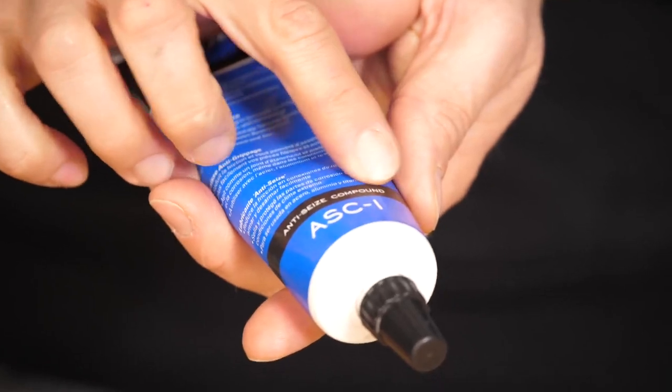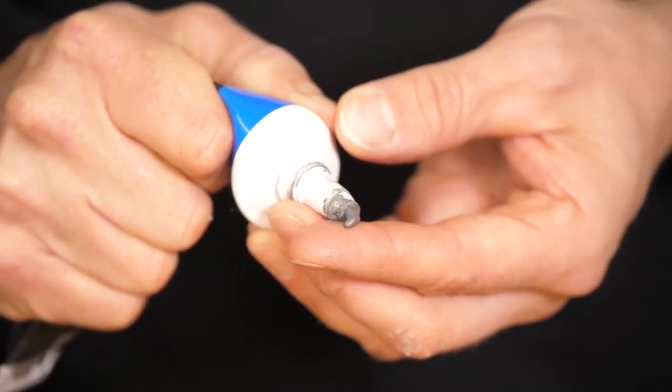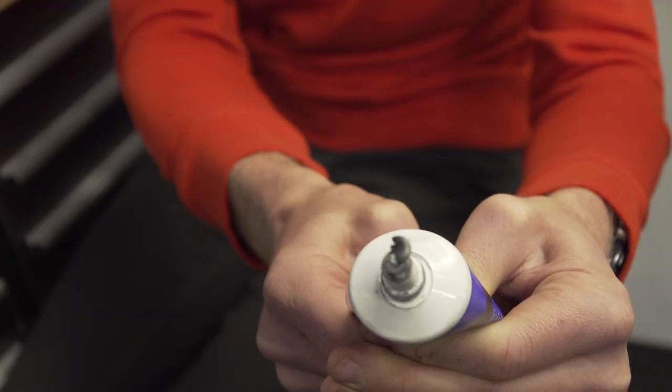Now special greases — let's take a look at those. First, anti-seize or copper paste. At first they do look like normal grease, but they are different and it's not just the colour. They tend to be either silver or copper in colour, and that's because added into the compound of that grease is actually ground-up bits of either nickel or copper, which gives it that colour.